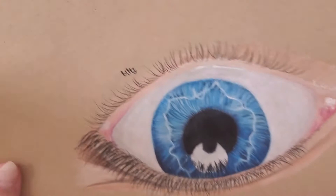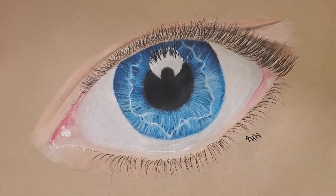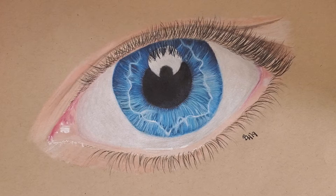If you guys remember from a while ago — flip it, okay — a long time ago I did this with Prismacolor pencils. Now I want to try these oil-based pastels, also known as demons.